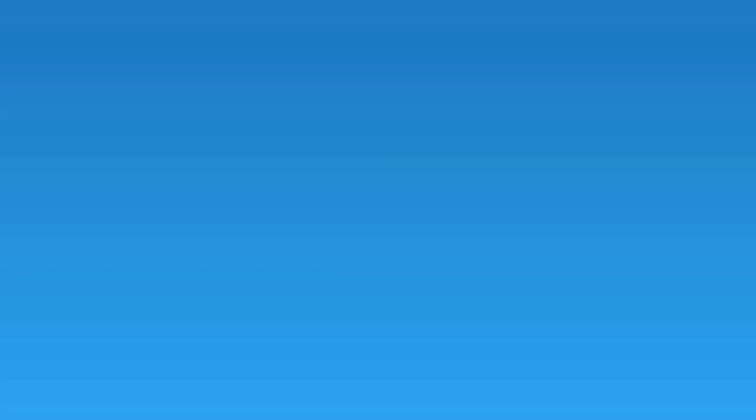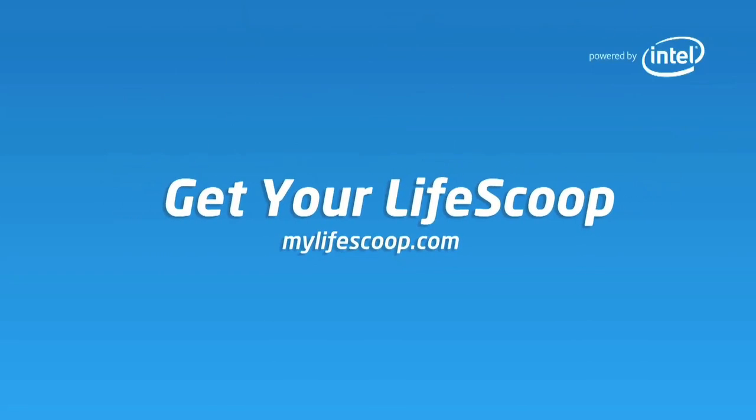Thanks to Intel for letting me play with this super spiffy Dell XPS Ultrabook convertible. And if you guys have any of your favorite life hacks to share, let me know in the comments below. Because I care. I really do, people. Deep, deep down, I care too much. Thank you.